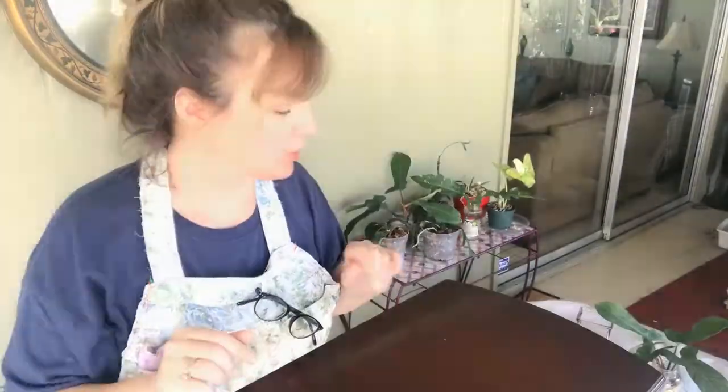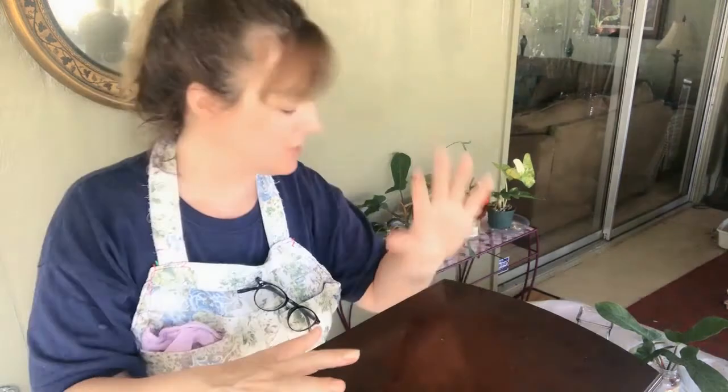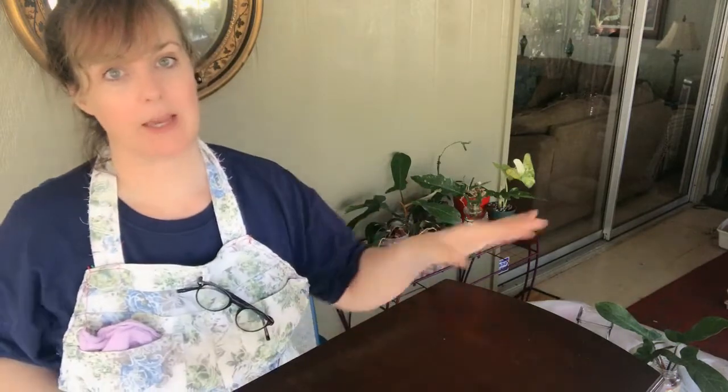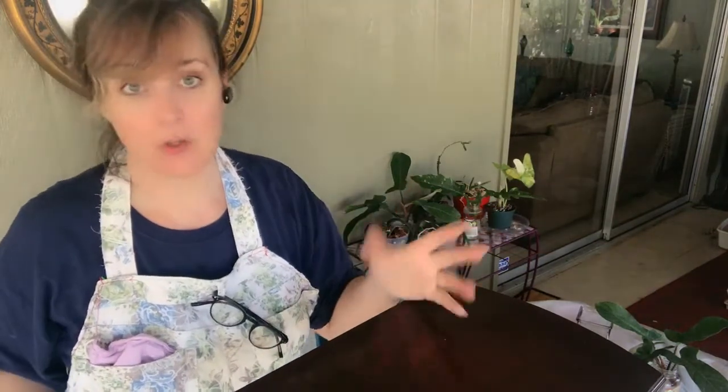We're just going to clean it up, but I'm not actually going to strip it because it's not in horrible shape - it was obviously cared for. First, we're looking to see if there's shellac on top, because that would take some different cleaning methods. One of the things they do with shellac is use it with denatured alcohol, so if you put alcohol on it, it would get gooey and that's how you could tell.